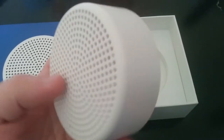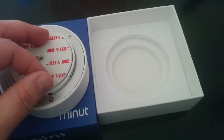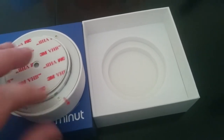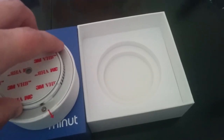Inside the box it's quite simple — this is the device and it's sort of non-descript, doesn't have any logos or anything on it, which I actually like. On the back there is 3M sticky material so that you can stick it.